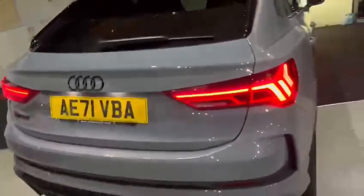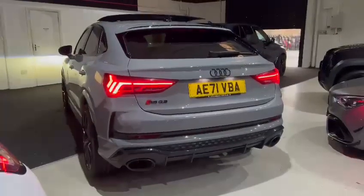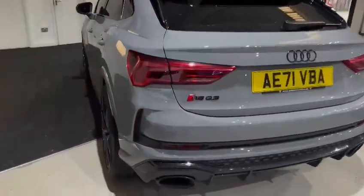Moving to the rear of the car, you can see the diffuser at the back along with the two oval exhausts. The RSQ3 badging is de-chromed on the back as well, and the Audi badging too.